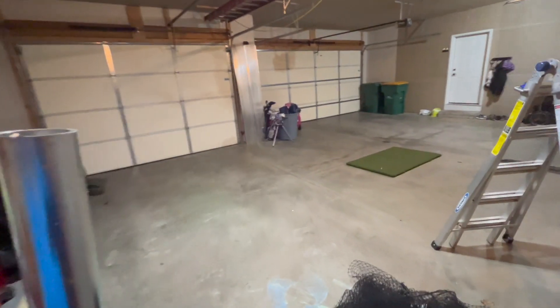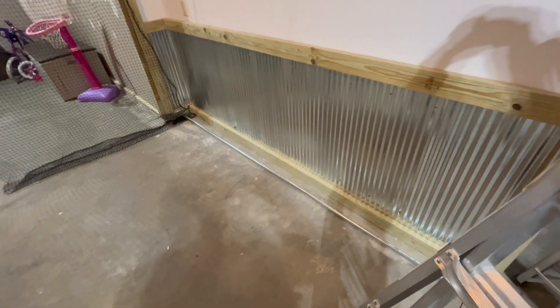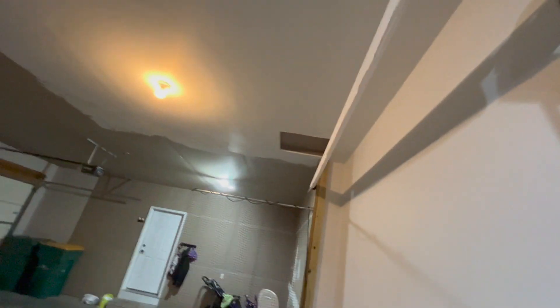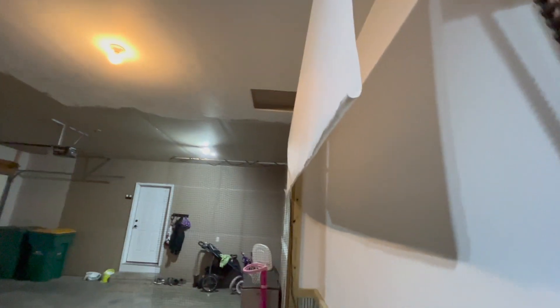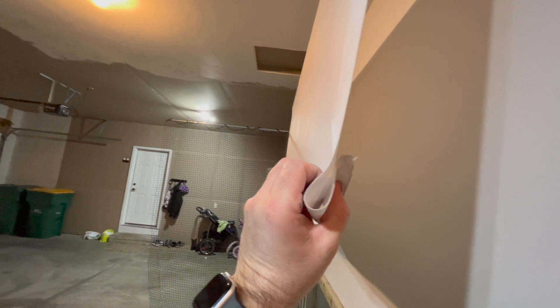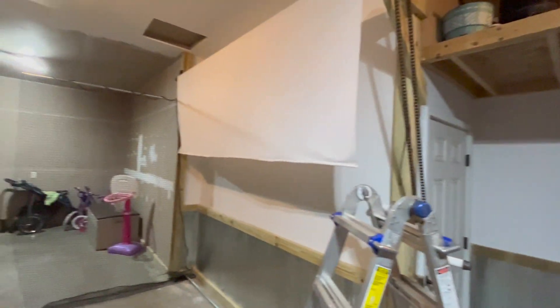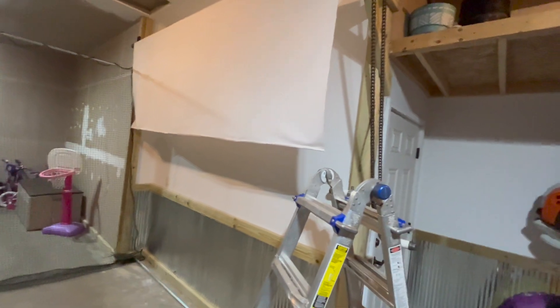I bought two ten-foot pipes and cut one in half to make five-footers for the net. The PVC pipe didn't work out for the bottom of my screen, so I'm going to roll the screen material up and sew it, then slide the pipe inside to weight the bottom evenly. That way I don't have to worry about tape or clamping coming undone — it's just captured there.